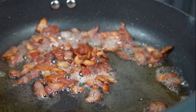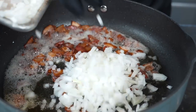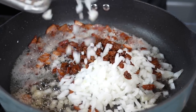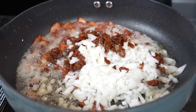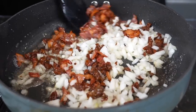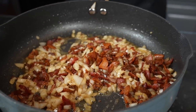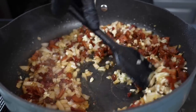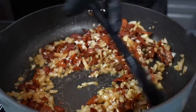The next guest to arrive at the flavor party is the onion and the sun-dried tomatoes. We're going to add the garlic in just a moment — you want to give the onion and tomatoes a head start because garlic has a tendency to burn, so you don't want to add it too early. After that head start, we add our garlic and give that a good mix. Then we're going to add our flour to help thicken up the sauce.